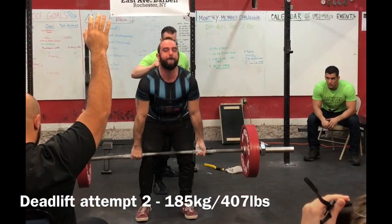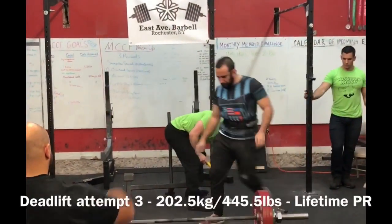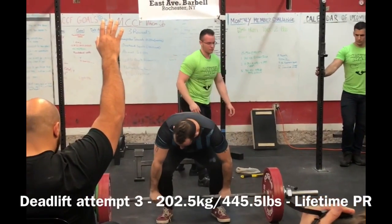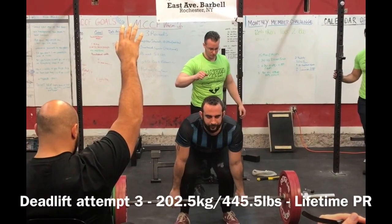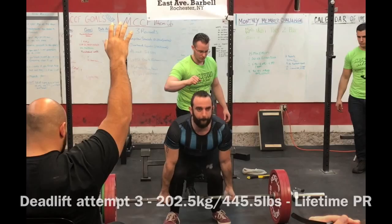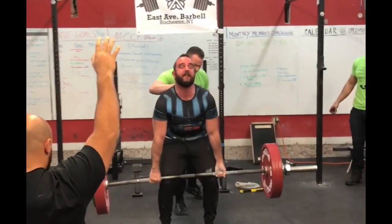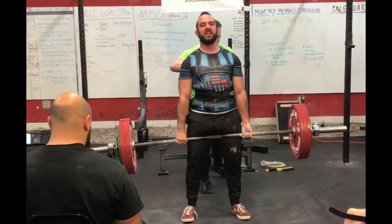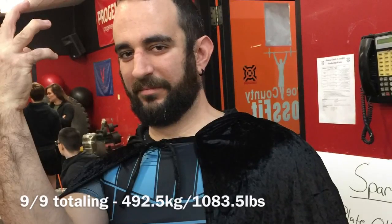Eric did a great job adjusting very, very close to this competition. And based off of that second attempt, we said let's go for it. This was a lifetime PR for Eric — 445 pounds, the most he's ever deadlifted. I think he did a really good job putting the right amount of weight here, leaving everything on the platform. I don't think we could have run any heavier. Eric's first show — he went 9 for 9, totaling 1,083 pounds.